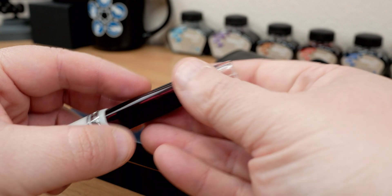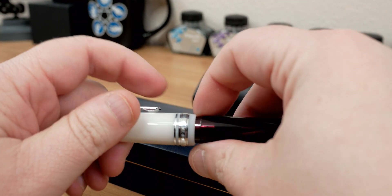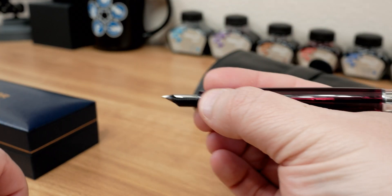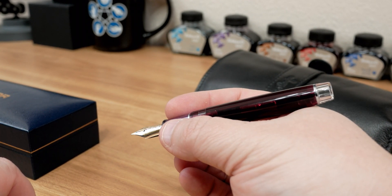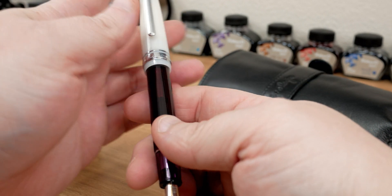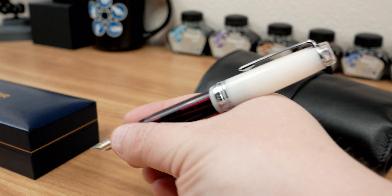I love the deep purple plum body. Uncapping the pen, it's the standard Progear length — not too short, it will still make contact with the inner crease between the thumb and forefinger. The section is a good width as far as sections are concerned. If you need the pen a little bit longer, it easily posts.